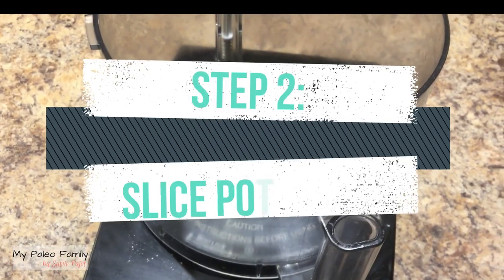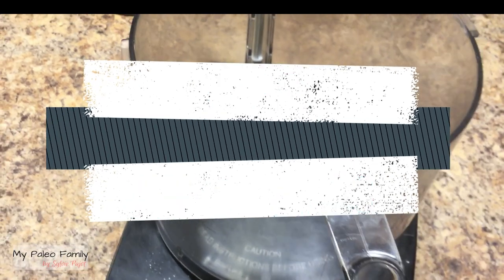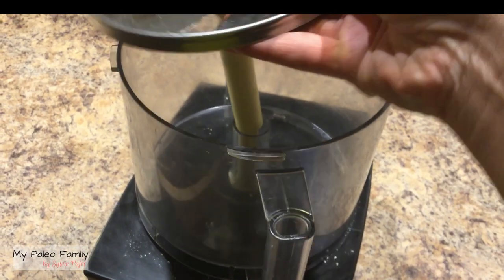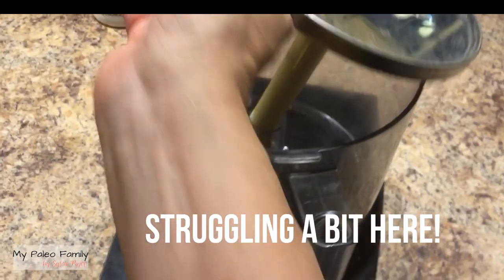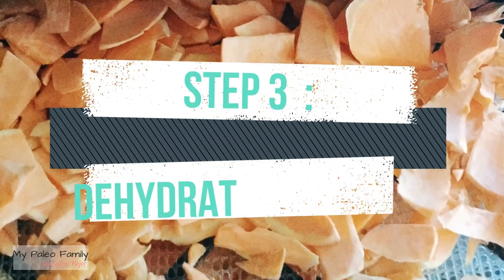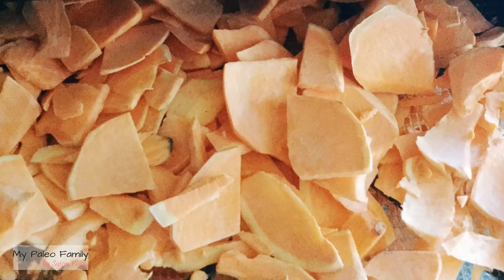Using the slicing attachment on your food processor is the fastest way to get your sweet potatoes nice and finely sliced. After slicing your sweet potatoes, layer them in the dehydrator or on a baking sheet in the oven.